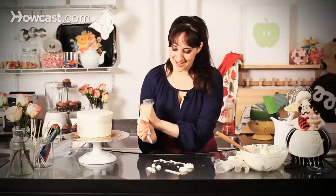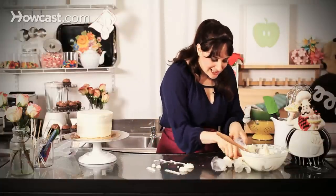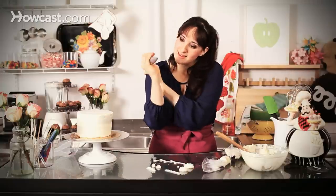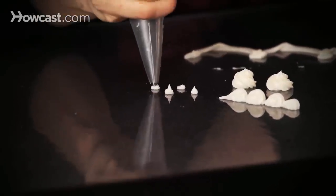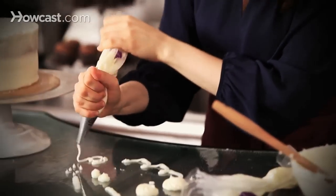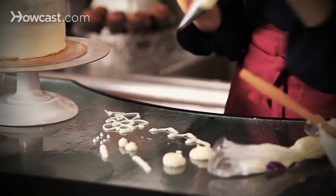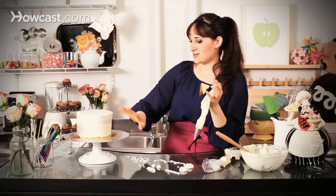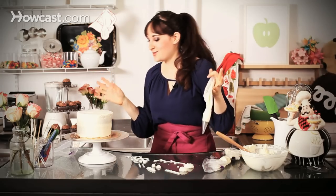Or a hundred other things really — always just have fun with it. If you wanted to do a little lace, you can go back to your little circle tip. This is great also for little dots kind of all over. Or if you wanted to do a big squiggly — it's going to look crazy, but once it's all over your cake, imagine how cool that could look all around the edge. It's very avant-garde.